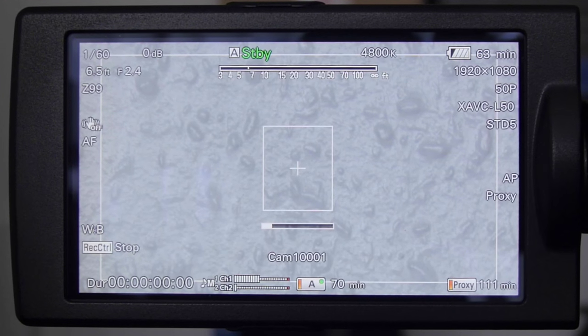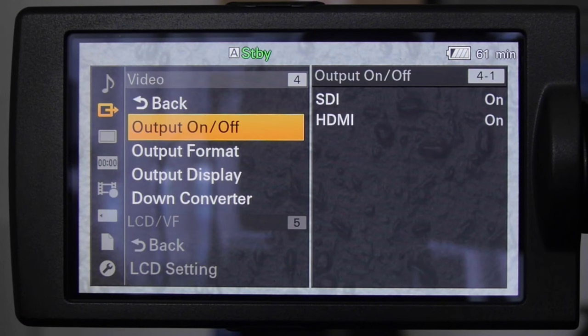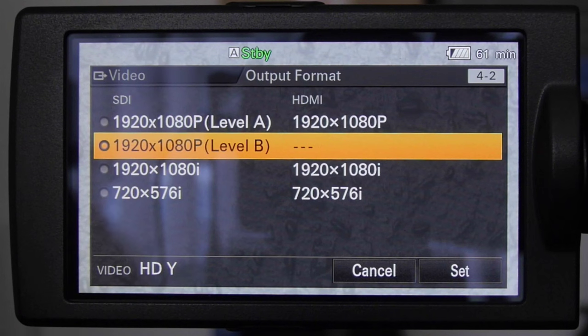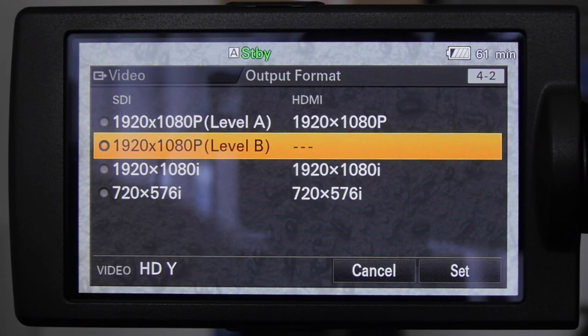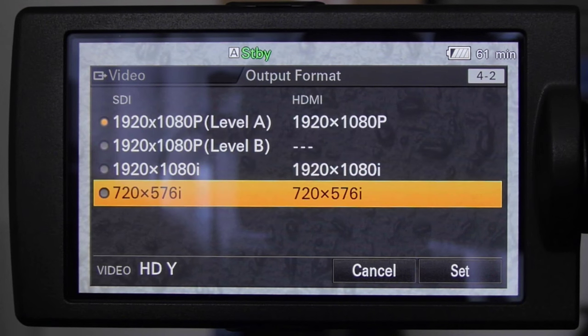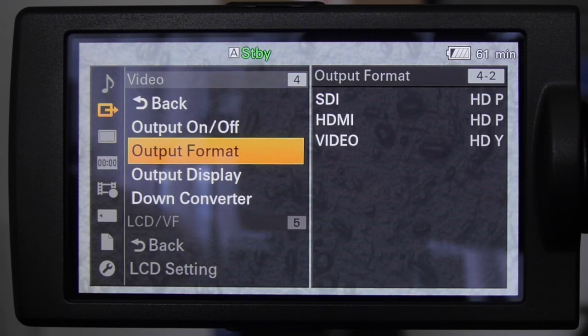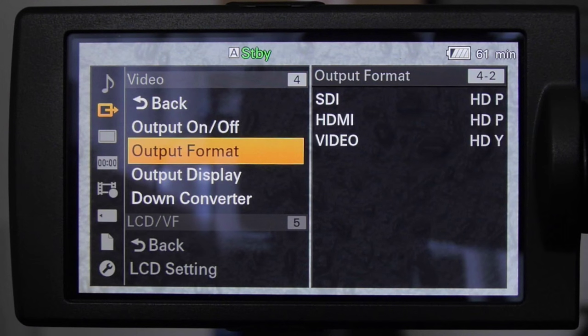The reason for this is if we go into the menu under video and look at output format, we can see that by default, as soon as you change to 1080p 50 or 60, the camera defaults to Level B output on the SDI. There's no Level B output on HDMI, hence the black screen. So to enable HDMI 50p or 60p output, you need to go up and select Level A, go down, and hit set — that will now allow a 1080p 50 or 60 signal out of the HDMI port.